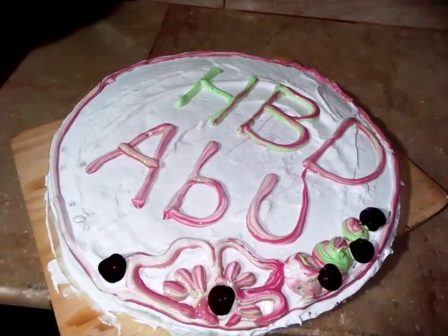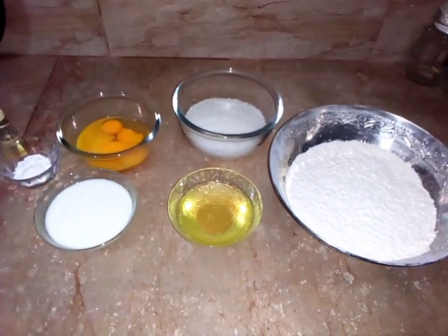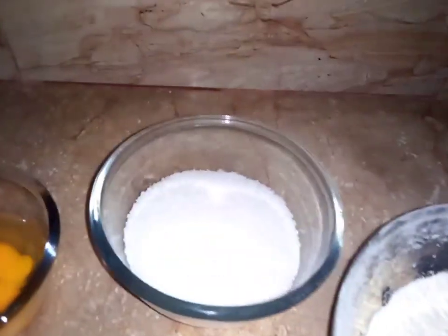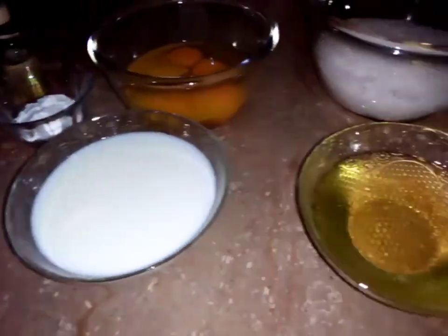After that, we start making cake. Now we need to make this cake. We need 3 cups of milk and 2 cups of sugar.